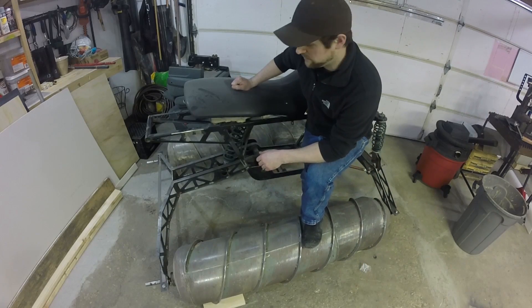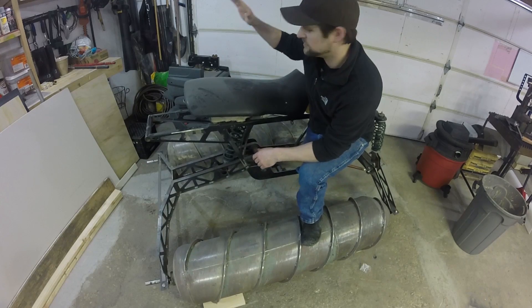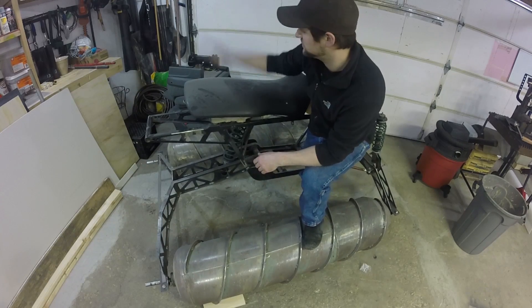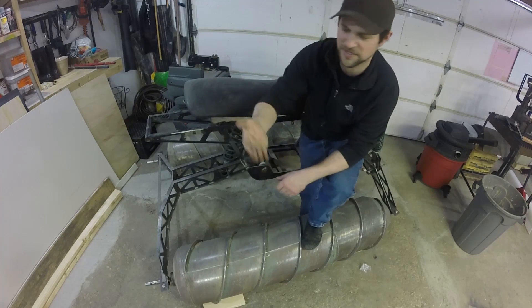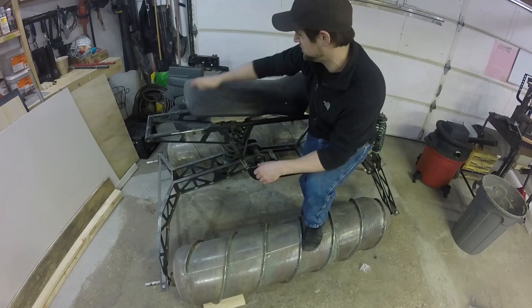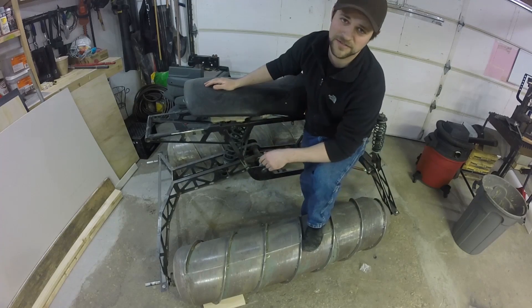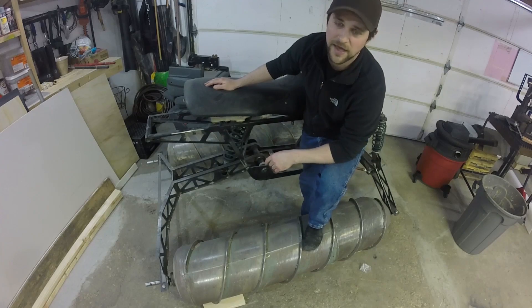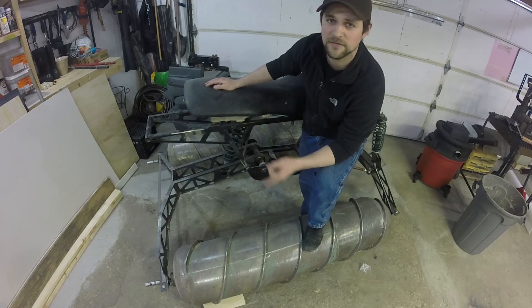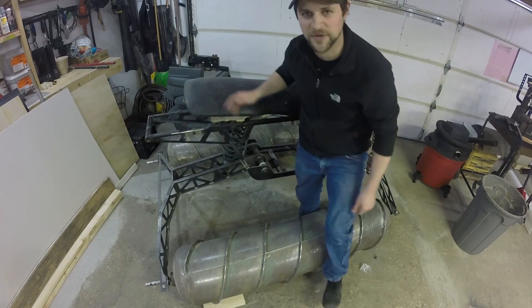Hello again. It's been a little while since I've done anything on the screwdriver vehicle. Sometimes life catches up to you and it's hard to find time. As you can see from the dust on it, a little bit of neglect. I have, however, decided on a couple things: one of them is the power plant, and the second is I've invested in a couple drive motors for the screws. I'll show you what I picked up here.